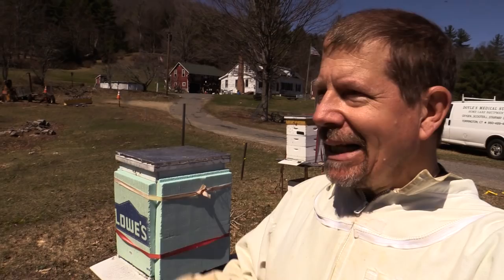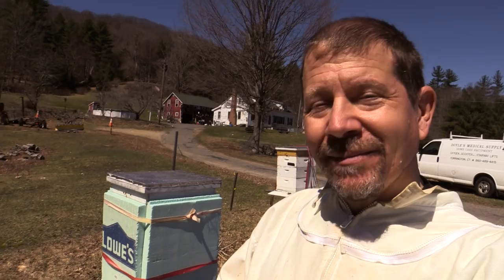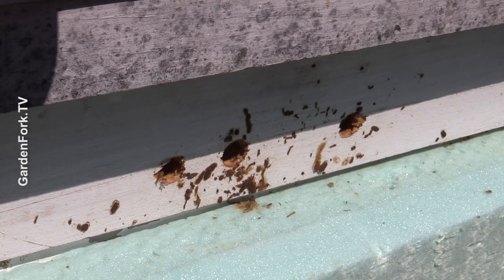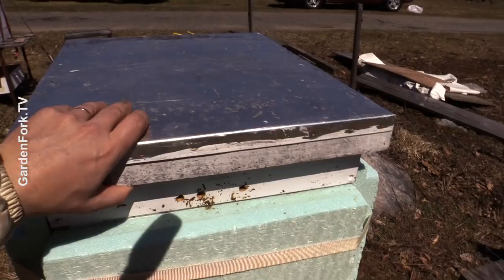Today we're gonna talk about what happens when springtime comes and no one comes out of the hive. If you see here, that looks like mud — that's actually bee diarrhea, and a lot of that on the outside of a hive is not a good sign. It's called nosema, and it can be treated with Fumagilin.